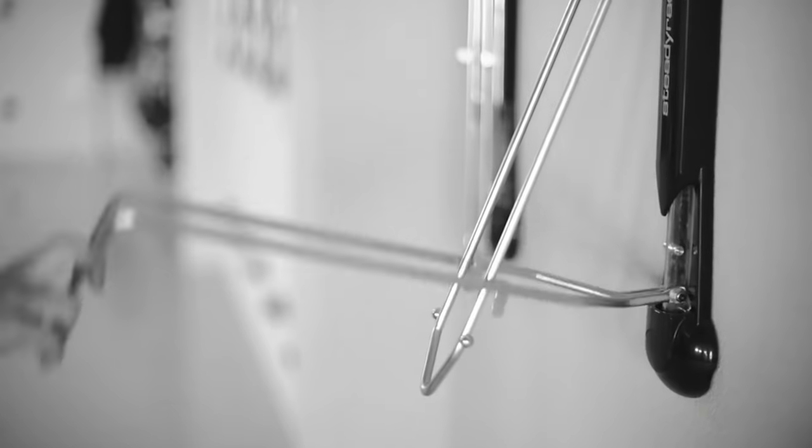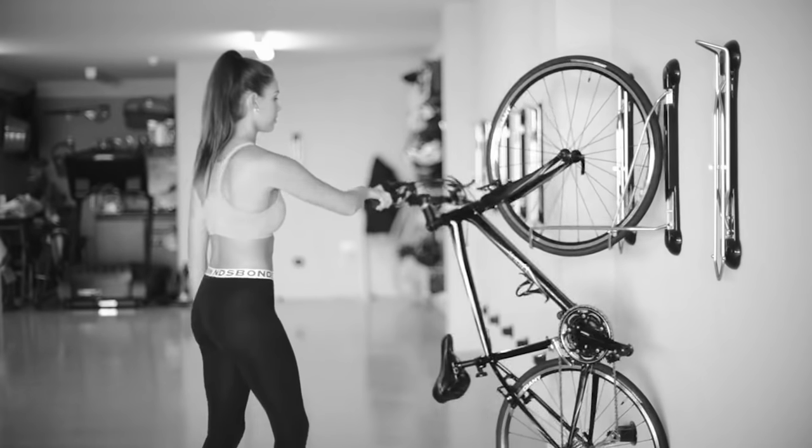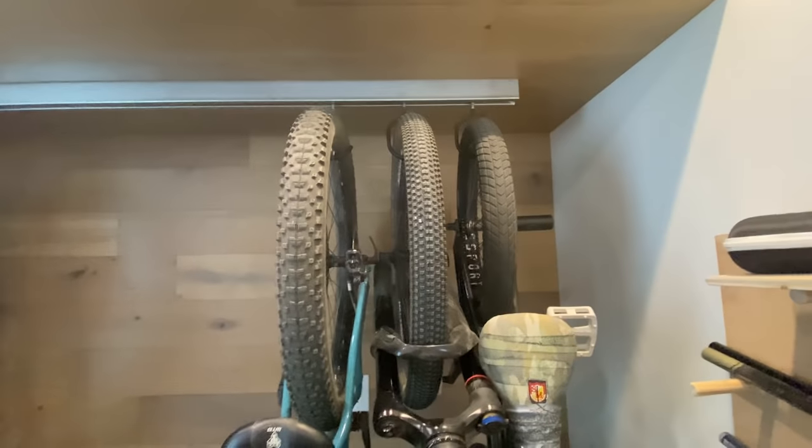So I was looking at Steady Rack because they actually pivot — you can still put your bikes in pretty tight, maximize storage, but then you can pivot them away and grab a bike out of the middle. I liked that, but it was going to be $650 to store eight bikes. And I don't love the way they look. I wanted something really cool because this is inside my house. To me, the perfect system is hooks, but if the hooks could move, it would be the best of both worlds.